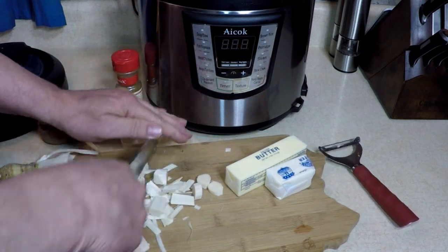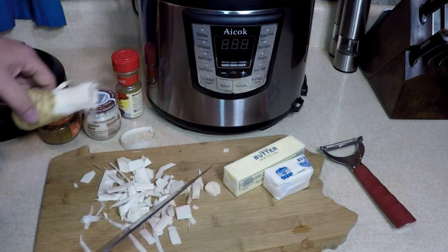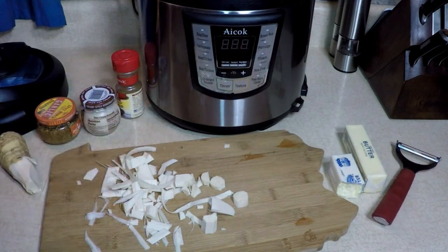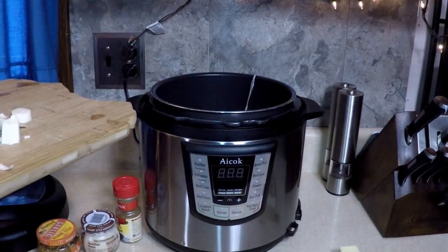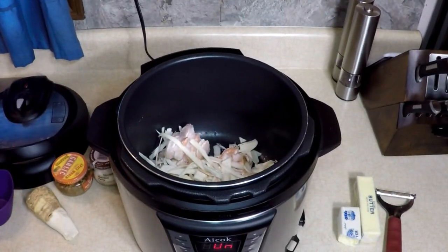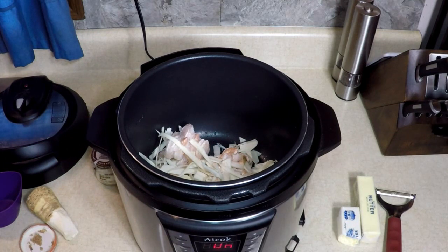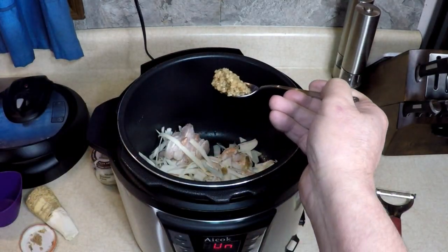Looks like bamboo now! Put that in there. You can buy these in the grocery store near the carrots and root vegetables — just a dollar something, maybe $2.50 a pound. This is just a small portion for me today, but you could fill this up with about four or five pounds of shrimp. Let me get my minced roasted garlic — it's easier than cutting it up.